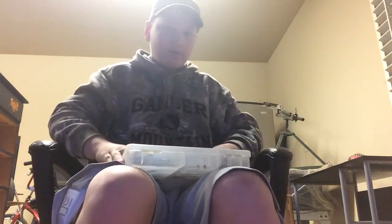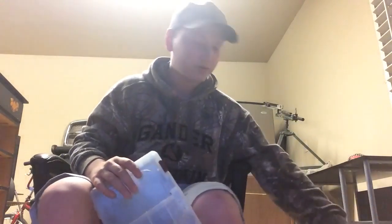Here's one for all my plastic swimbaits. I really like the EWG setup — it's a weighted swimbait hook that you screw on, and it works really well. Next thing I'll take you through is going to be my soft plastics.